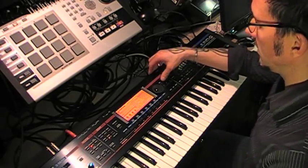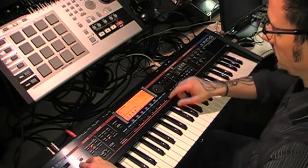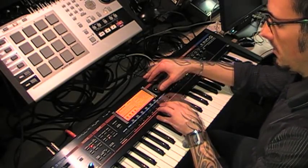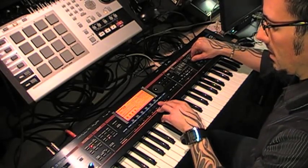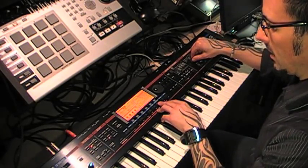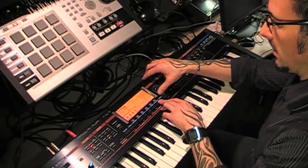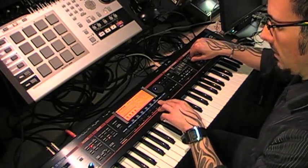So I've got my samples laid down. My samples are here — that's my kick. And my next sample — I need to trim that sample, so we can do that by using the knobs on the Juno to get it right on at the beginning. My next sample...